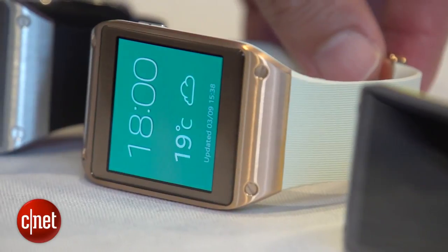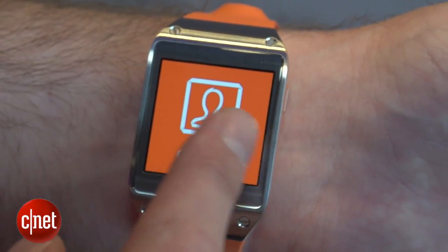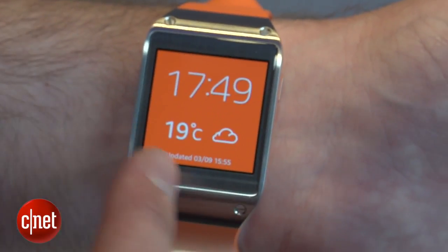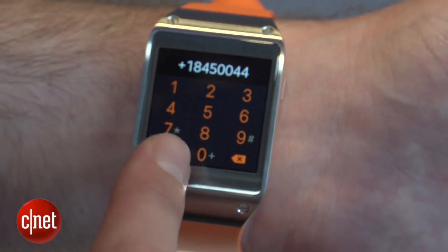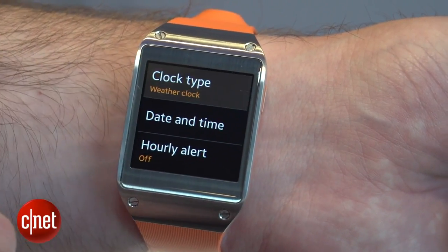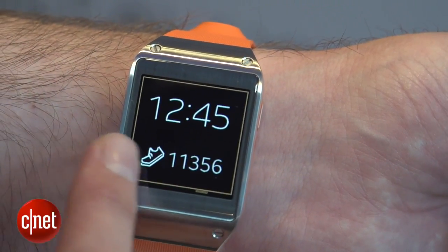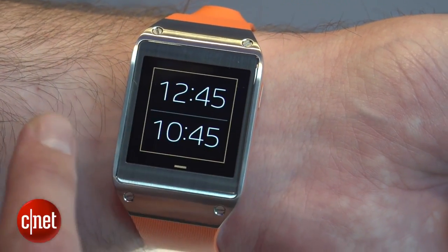One of the things you can do with the Galaxy Gear is make phone calls without having to even use your phone. You can either do that by going into your contacts, or you can actually dial a number right here on the watch itself. The default home screen shows the time and the temperature and the last time it was updated, but you can also change it to have different types of watch faces or show things like your calendar information right there on your wrist.